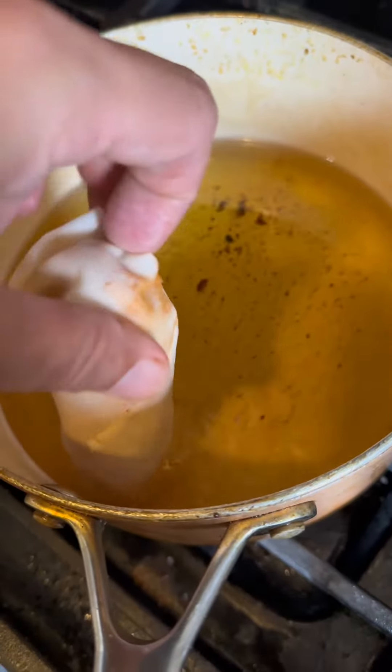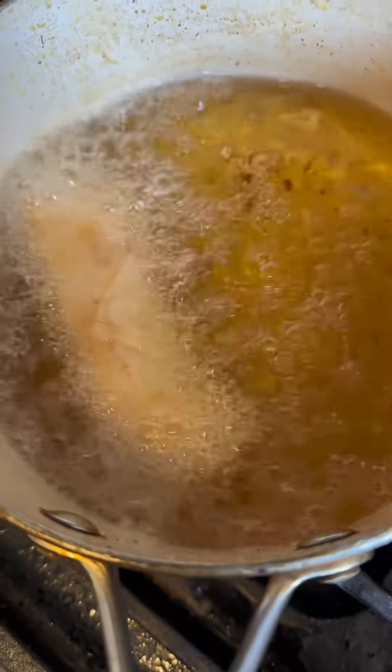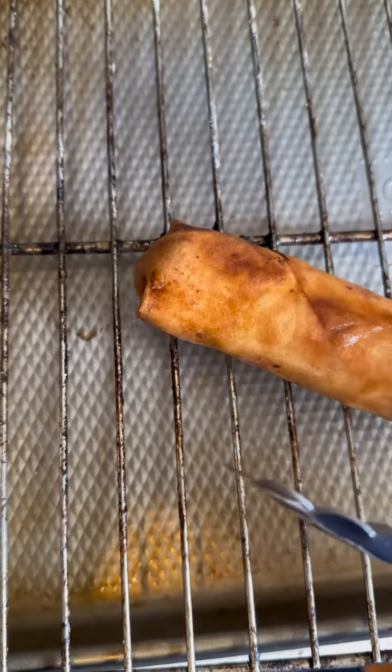Throw it in the fryer now. Don't break, don't break, don't break. I'm taking this thing out. That works a lot easier.